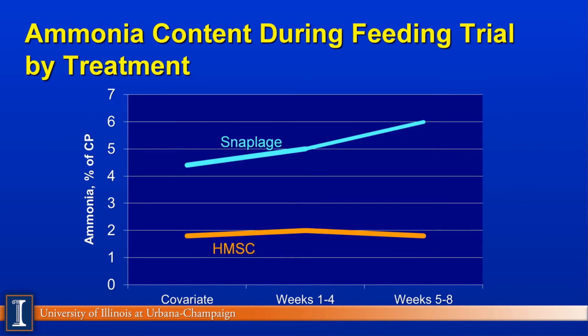Looking at ammonia content over storage, the high-moisture corn was quite stable from weeks 1 to 4 compared to the control, and weeks 5 to 8 didn't change very much. The snaplage continues to be more soluble and more fermentable — as a farmer would say, it's a hotter feed. We have to be aware of that when building feeding programs and looking at the total ration.